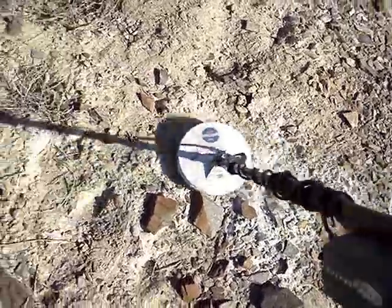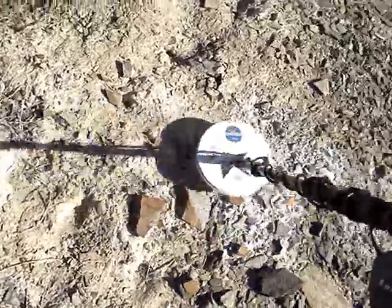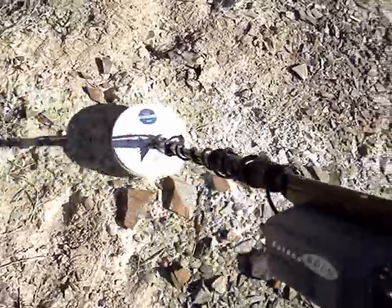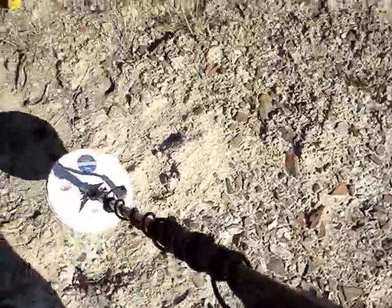You notice how I can sweep it this way and it goes off immediately, and then I sweep it this way and it doesn't really go off. It doesn't go off the same way — it's inconsistent. And that's just a sign of you being over highly mineralized soil, or hot rocks or something like that.